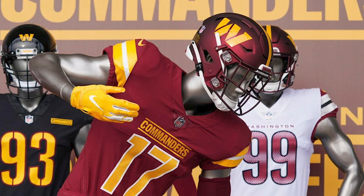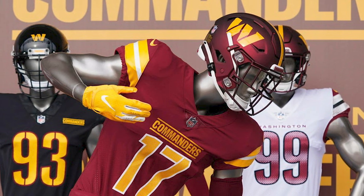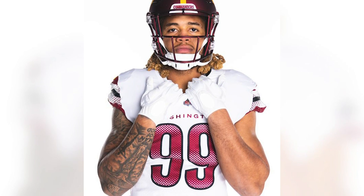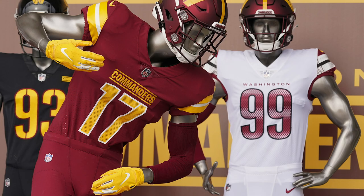And then the stripes on the sleeves, they're not bad, but they're just boring. So overall, it's just an unprofessional uniform. It just doesn't look like something an NFL team should be wearing. Now the away uniform — these are the worst. These are what truly make me think, who designed these uniforms? First of all, they don't match the home uniforms at all. There's no continuity. It's pretty standard that your home uniform and your away uniforms match.